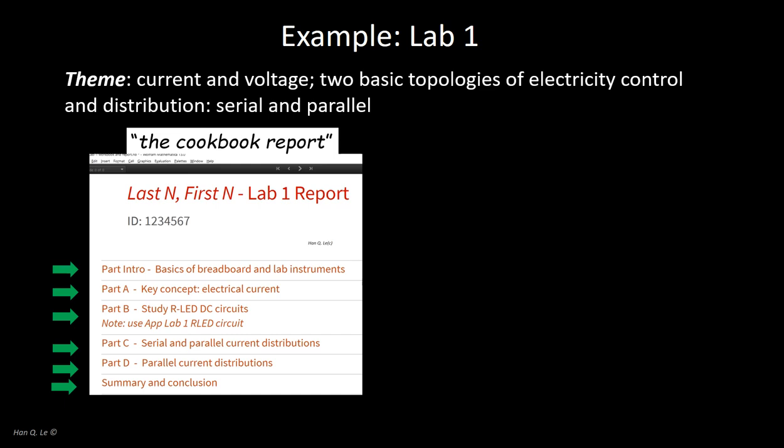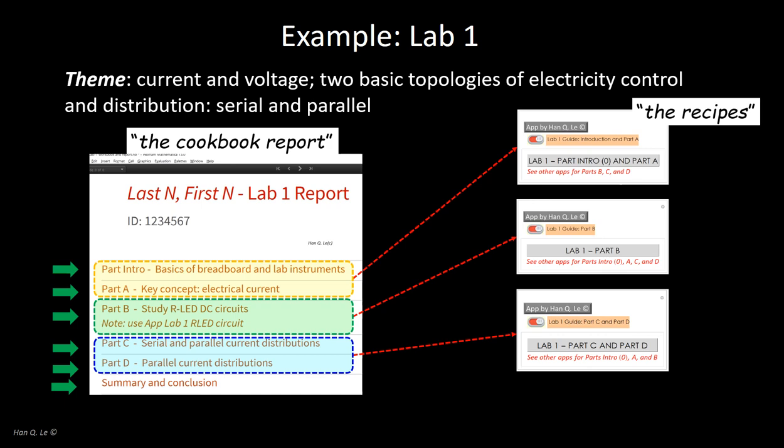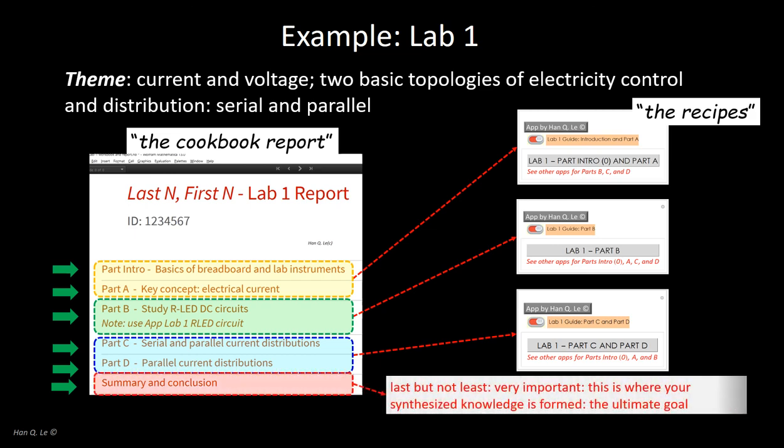Along with the cookbook is the recipe book. Each part, like a dish, has its own recipe called a lab guide. A lab guide file can be big, so each cookbook may have several lab guides — this one is split into three. The one part without a guide is the summary discussion and conclusion, because that is your own. You are the author of this; it is the ultimate objective of each assignment — your learning, the knowledge you earn from the empirical experience of doing the work.